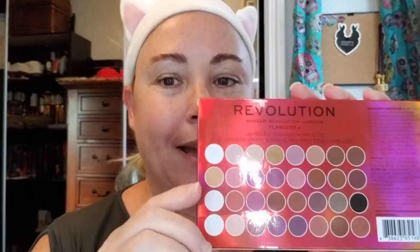First of all, I've got a palette. This is Revolution, Makeup Revolution London, Flawless 4. This unicarton is beautiful — it's kind of holographic and red. On the back we have all of the colors. 32 colors, it looks like. Cruelty-free, as usual. Let's open this one up and see how it looks.